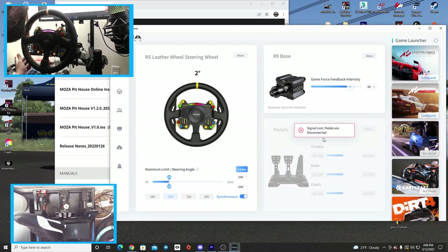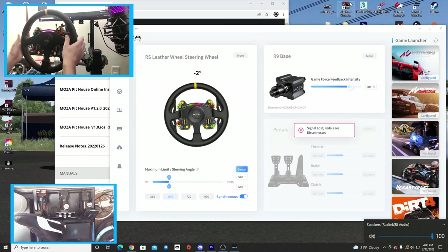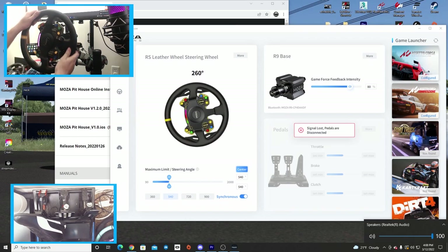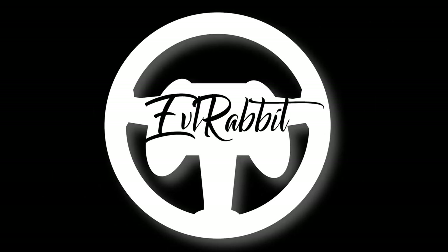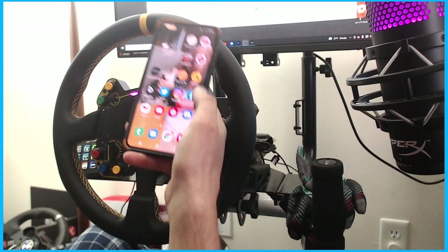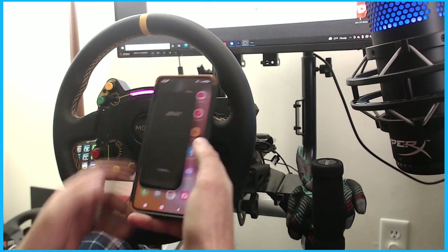You can configure settings for different games, which is really intriguing. We're going to make sure we get to our first impressions. I like all the profile settings, and since we have the app let's see if we can actually get the Moza Racing app to work.